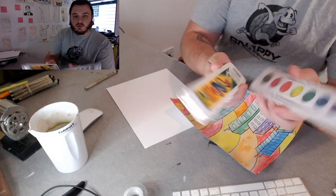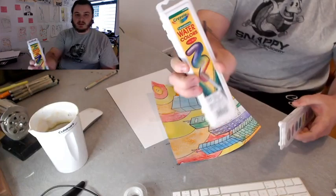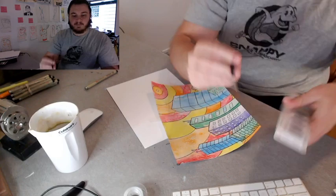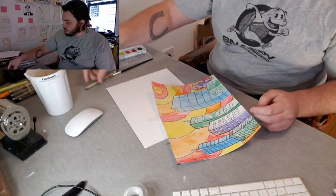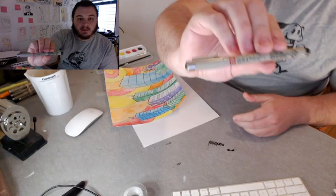I will be using just some Crayola watercolor sets — the same stuff that we use in class. So if you want to get one of these, or if you already have one, you're set. I'll be using the brush that came with it, just a little Crayola brush. And then I have my cup of water and my paint cup.